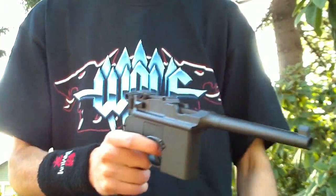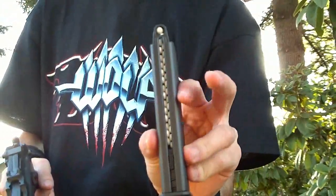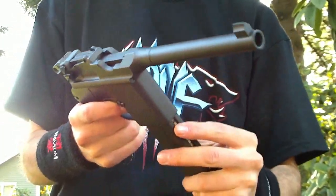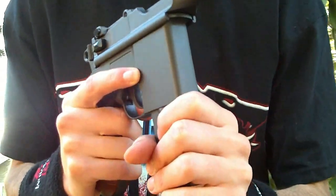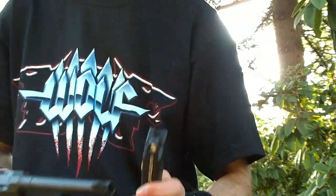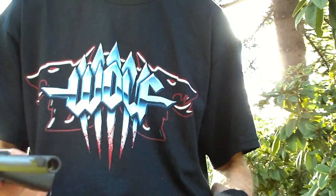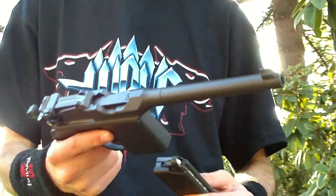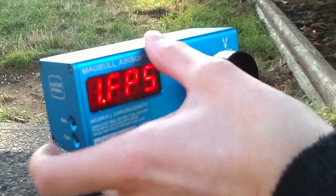The magazine holds 30 rounds and it holds a lot of gas. It has a top piece here, so when you put it in and when you take it out, you don't lose a few BBs. That's very cool. Now that I've kind of gone over it, let's go ahead and fire this thing and see how hard it's shooting.